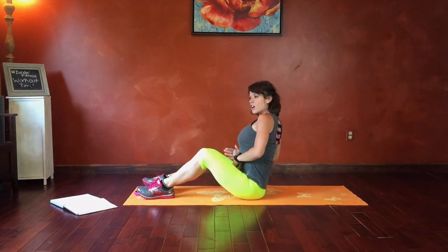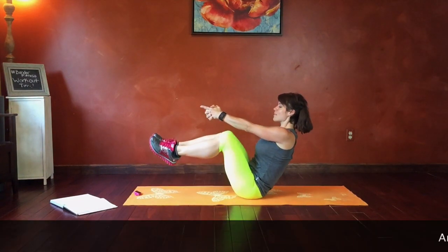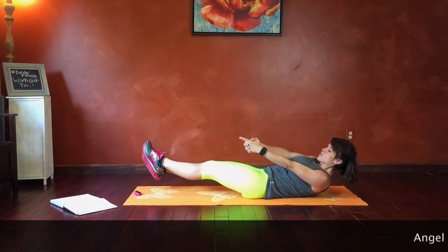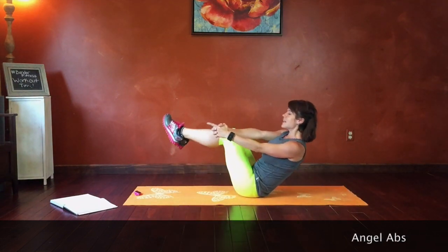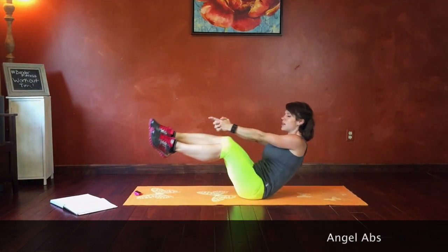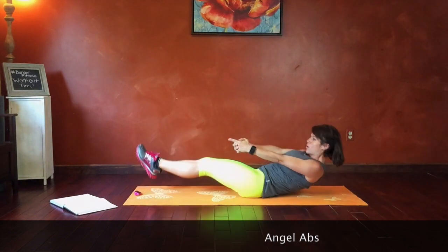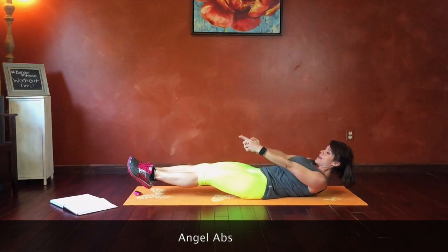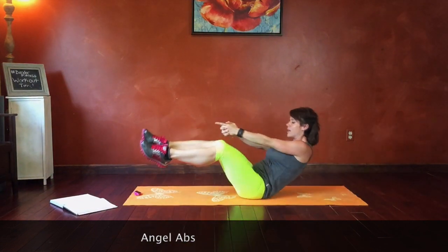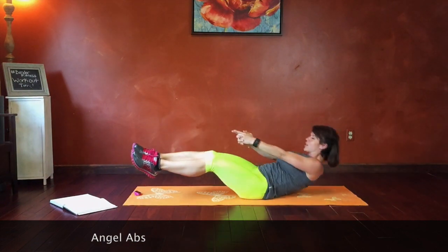We're going to balance on our butts. Core pulls in toward your back. Fingers point. We're going to drop our knees left, straighten them out as we come up and under, bring them up to the other side. Hands try to stay still. Legs are coming under and up, making a U-shape, following a U-pattern. Keep that belly folding, muscle strong.